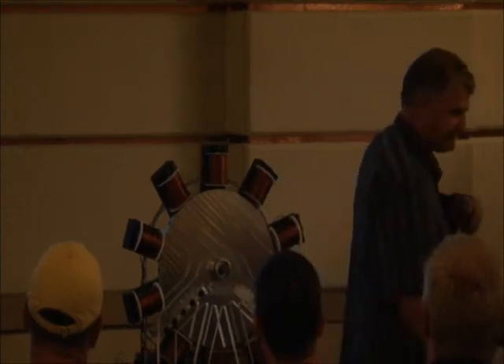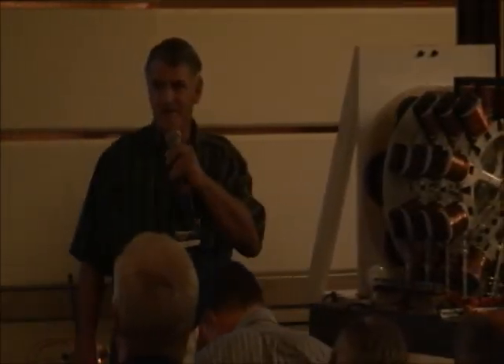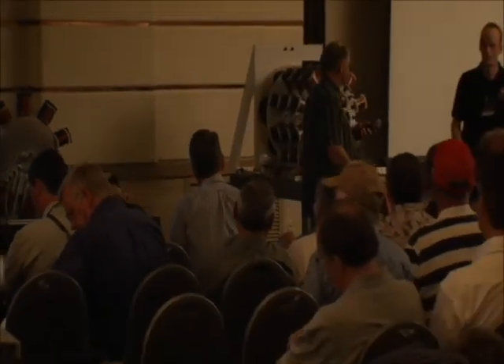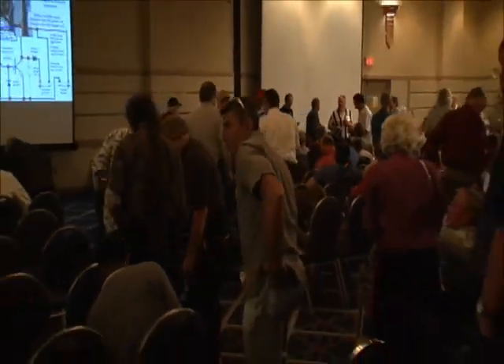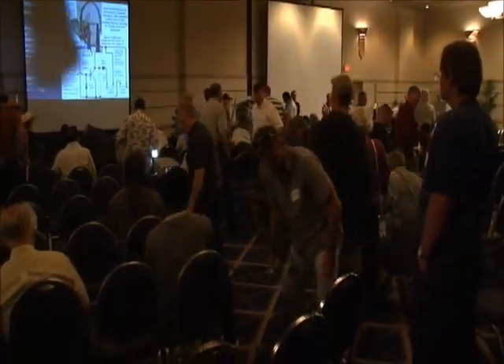And all the people that didn't come here — too bad. So have a good night, all of you. Thank you.